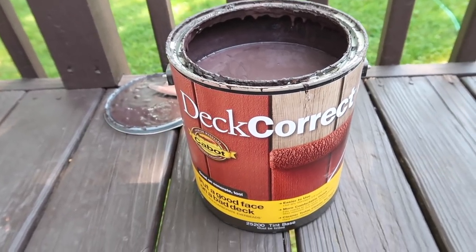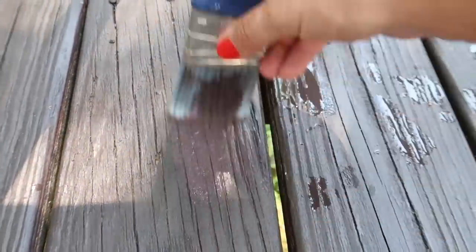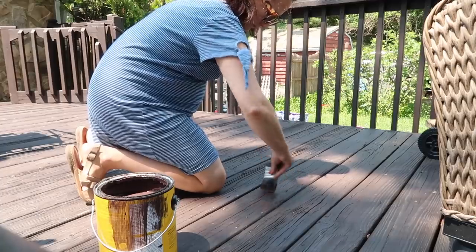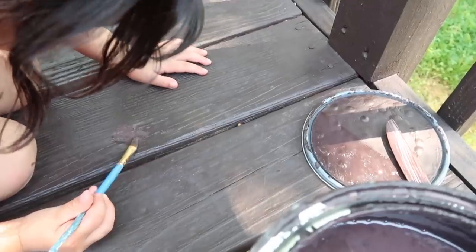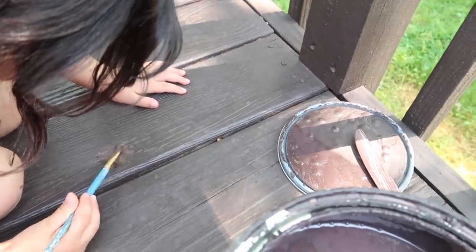I painted this deck last summer, but I definitely noticed a few nicks, mostly where furniture had been dragged and relocated. So I just went over those couple of touch-up spots with some of the paint that I had left over, and my little helper helped me as well — just a quick little touch-up of those little spots.